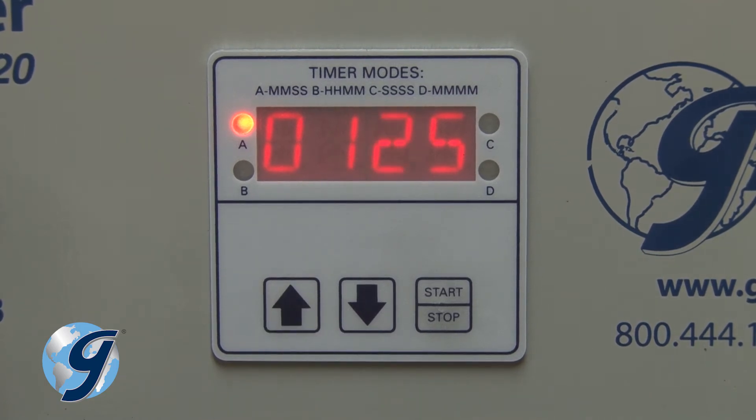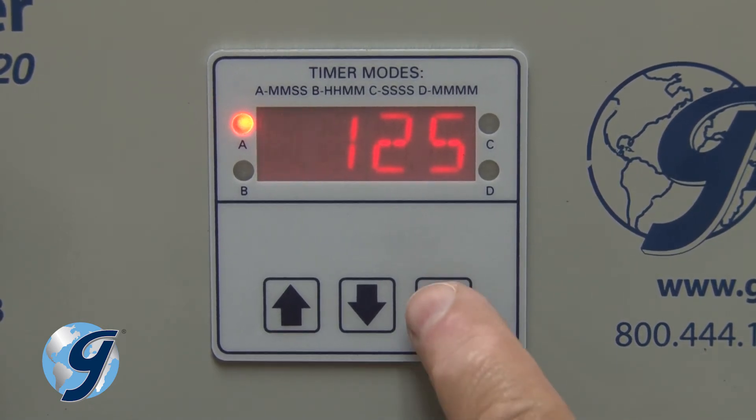Again, press the arrow key to adjust the digit, and then start-stop to accept the new value. Continue until you have the desired run time fully entered.